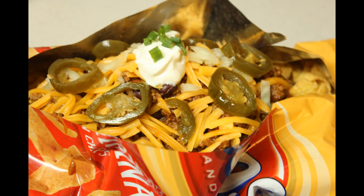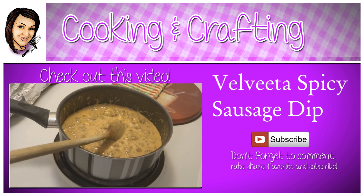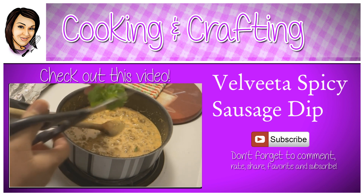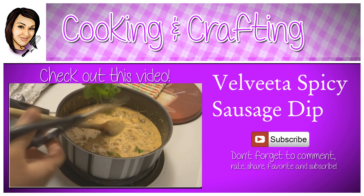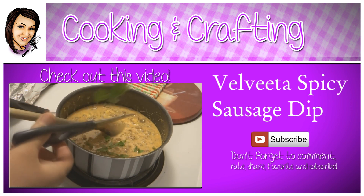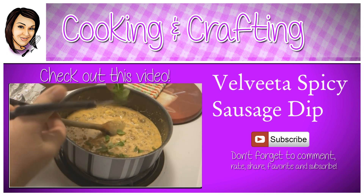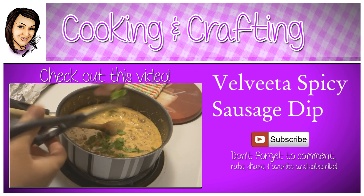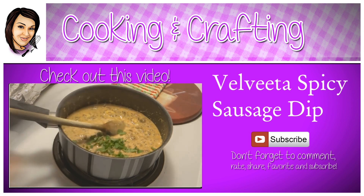Thank you for watching — Cooking and Crafting. Before we say goodbye, make sure you comment and subscribe, and it would be so great if you favorite and rate.